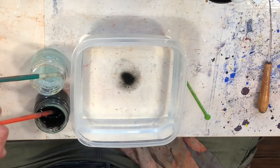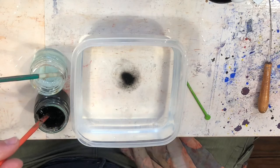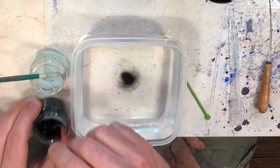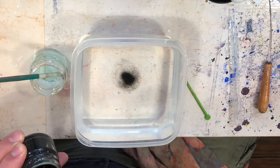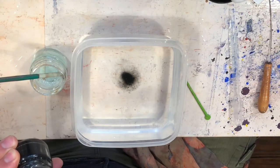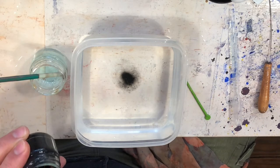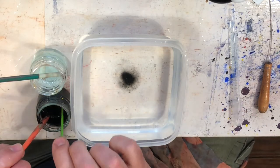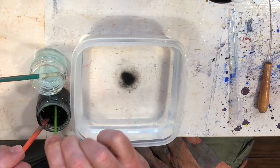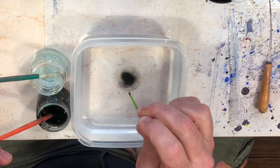I'm going to add another 10 drops — so 10 plus 12 makes 22 drops of watered-down washing up liquid. Maths has never been my strong point! So we've got 22 drops total of the watered-down washing up liquid, powdered paint, and water.